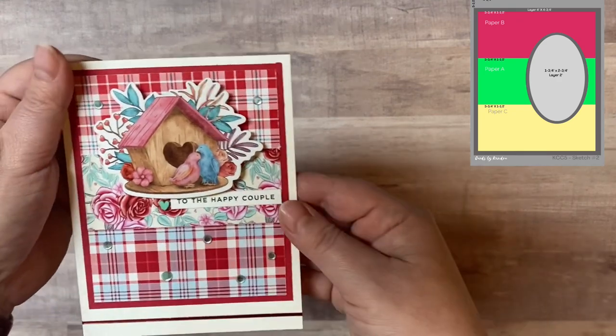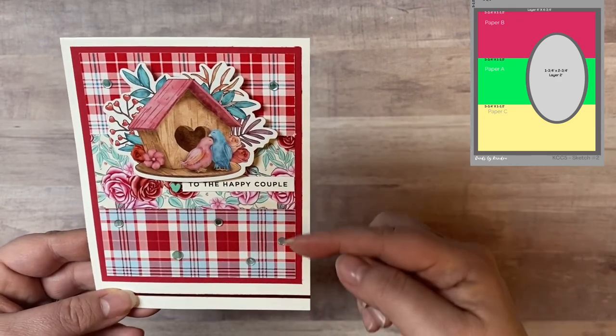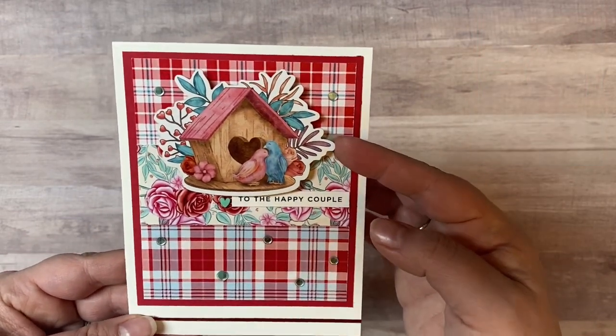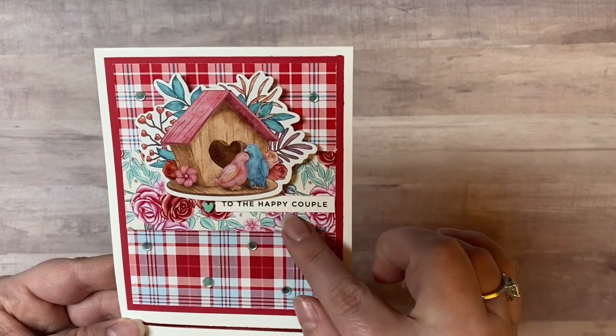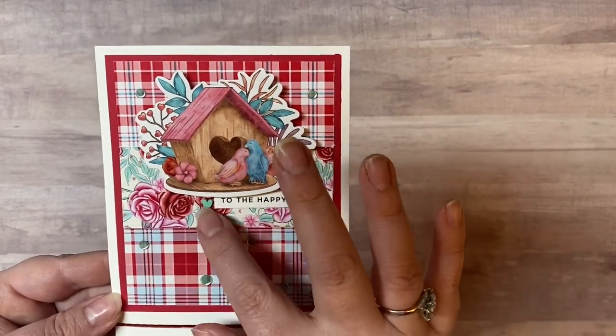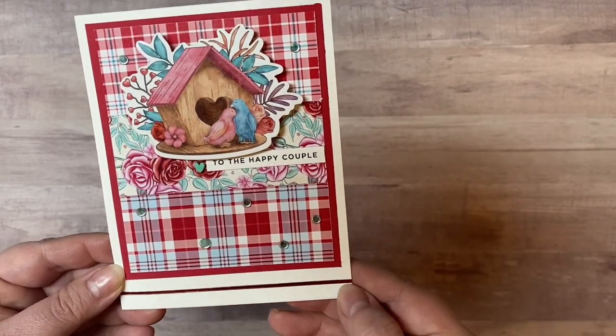This is card sketch number two. Rather than using the oval piece I just used this birdhouse ephemera, and then I used the sentiment strip that says 'to the happy couple.' I also added a strip from Love from Lizzie — it's a sticker strip — and then I put some of those confetti sequins all around.